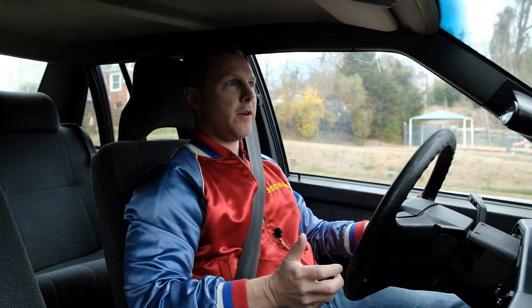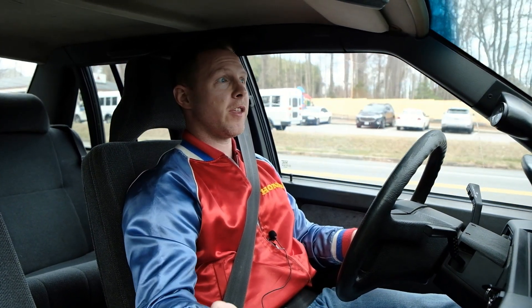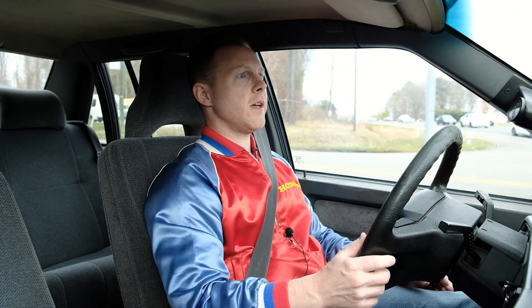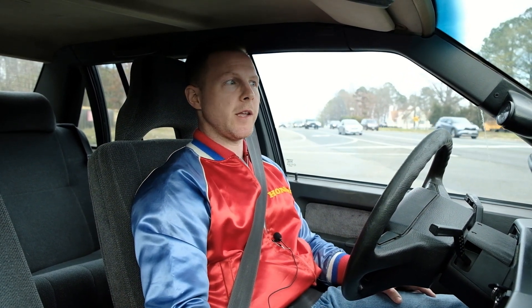I'm basically going to cover three different topics in this video. First would be what is this car — if you don't know anything about Volvos I'll give you a brief overview. Second would be what have I done to the car. And third would be a brief review — what do I think of it, what's my experience been like.